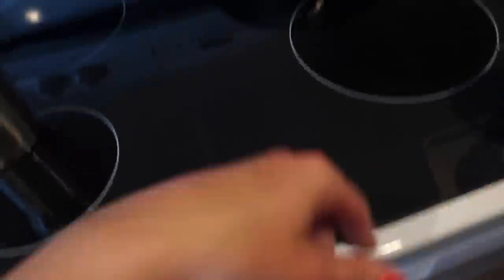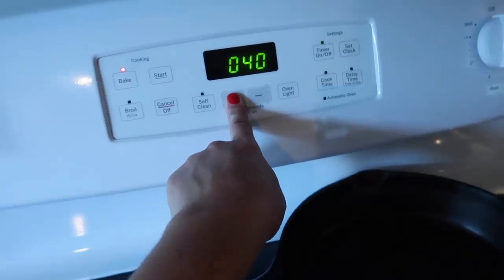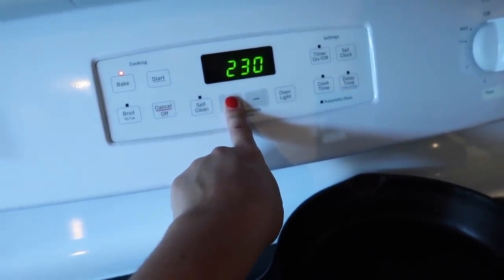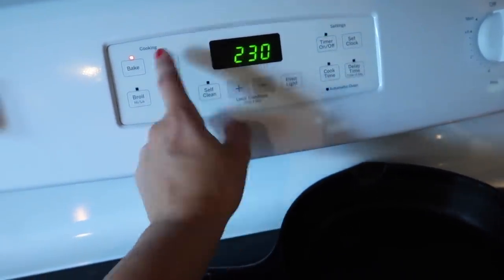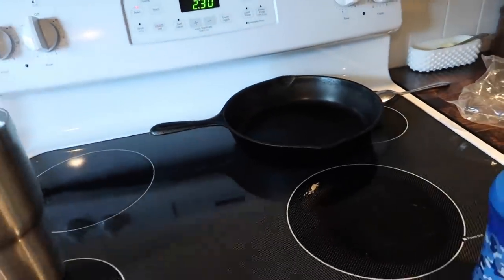Okay, ribs are in. Those take two and a half hours. So I went ahead and put them in so that they'll be ready for dinner. Dishwasher's still going — I'm going to go work on laundry.